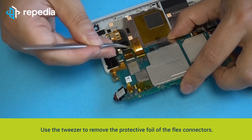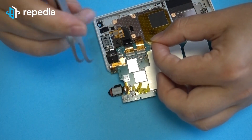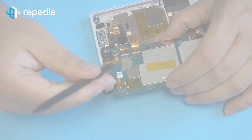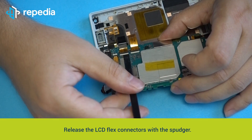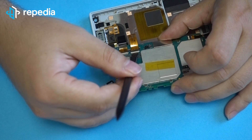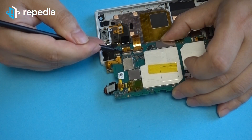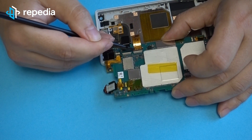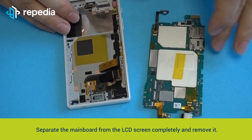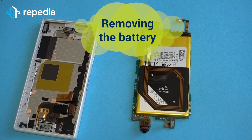Use the tweezer to remove the protective foil from the flex connectors. Release the LCD flex connectors with the spudger. Separate the mainboard from the LCD screen completely and remove it.